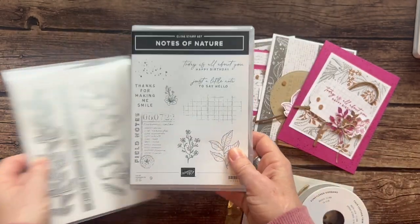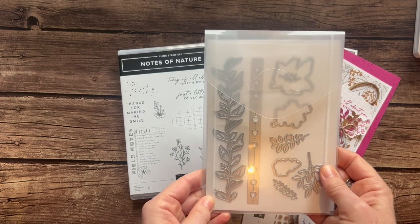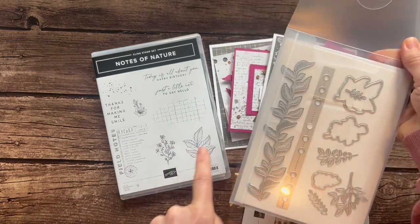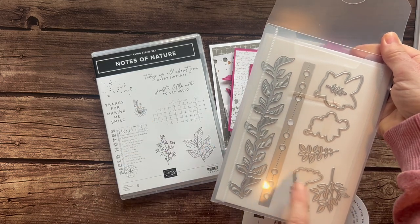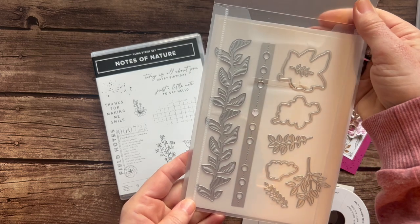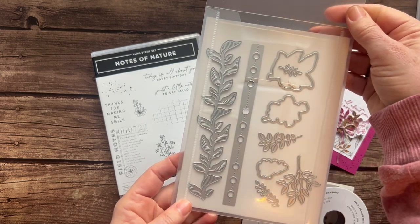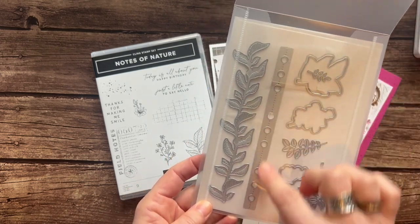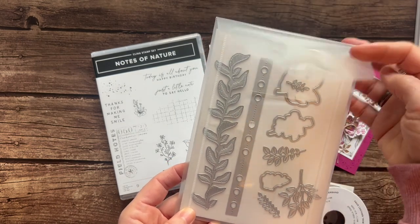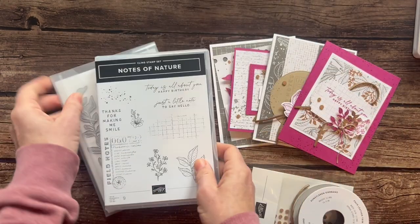And then of course we always have a set of dies — the Notes of Nature dies. You can see these dies; we've got a couple of these little guys right here that will cut these things out, and then some extra coordinating imagery, lots of leafy green-looking pieces in here. This one is super cool too — it kind of makes little hole punches across the side or the top of your card stock.